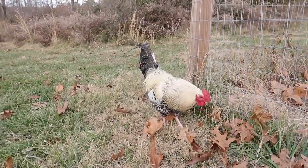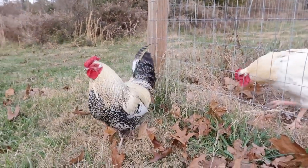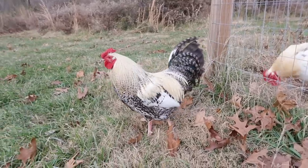How come you're outside of the chicken run area? You know you're small and at risk for getting eaten by something much larger than you.